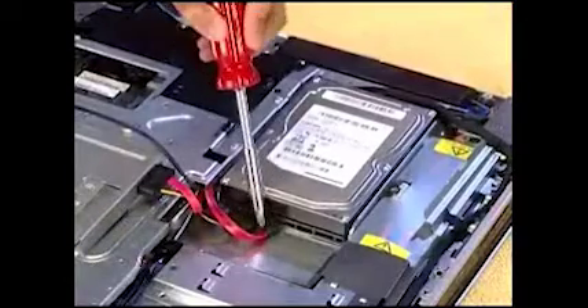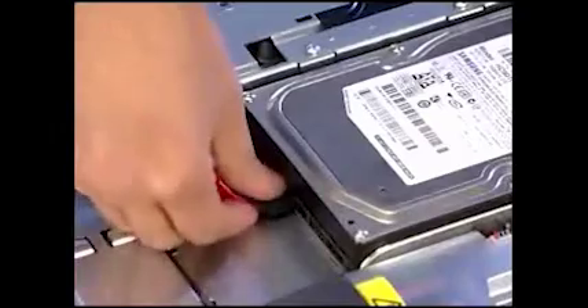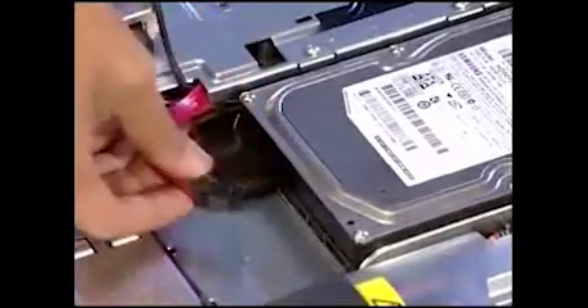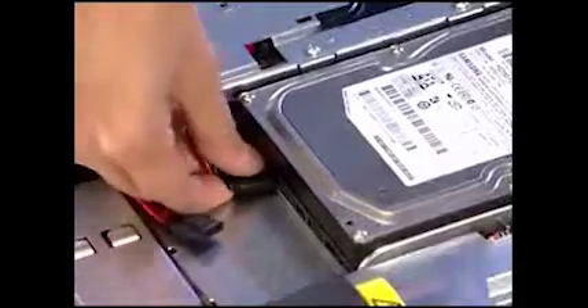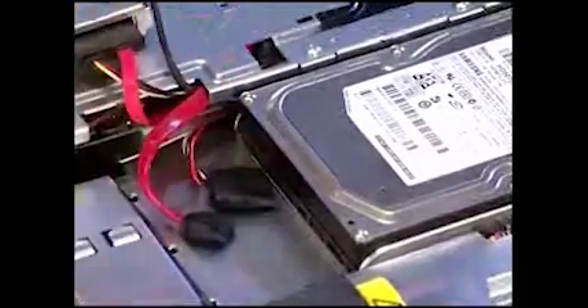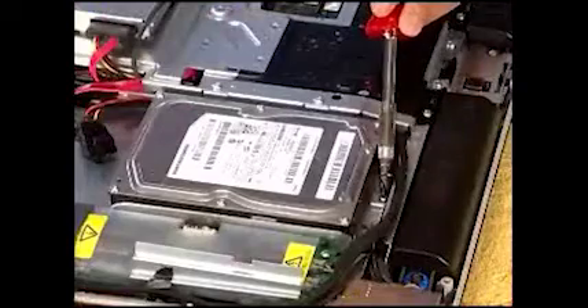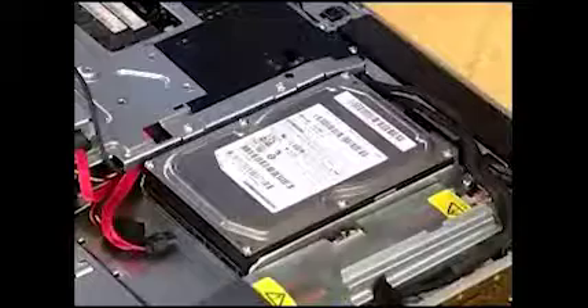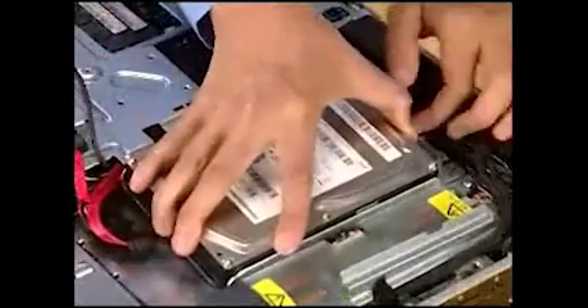Detach the power and data connectors from the hard drive. The connectors may have latches that need to be pressed to detach them. Remove the single screw at the bottom of the hard drive cage, then slide the hard drive cage up and angle it out of the PC.